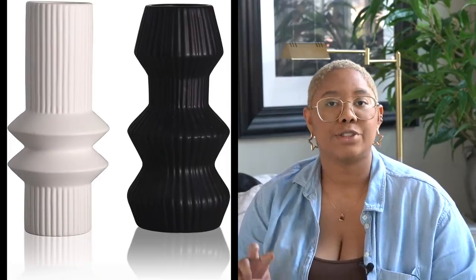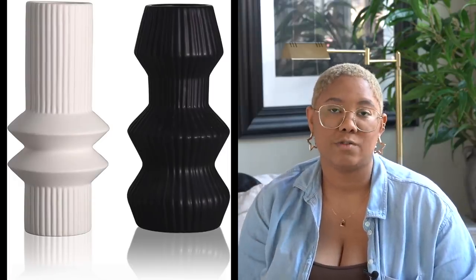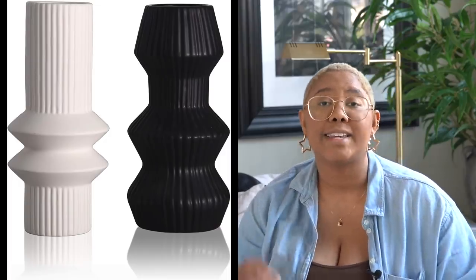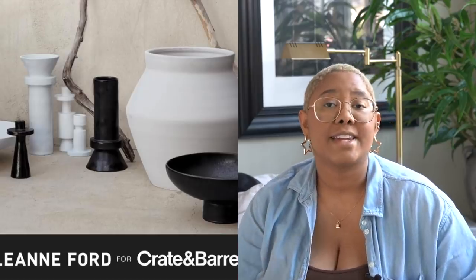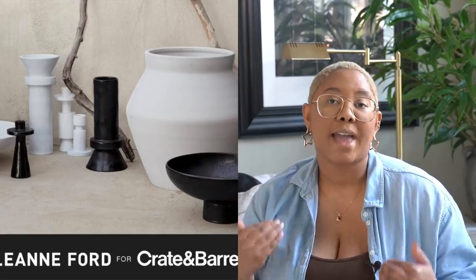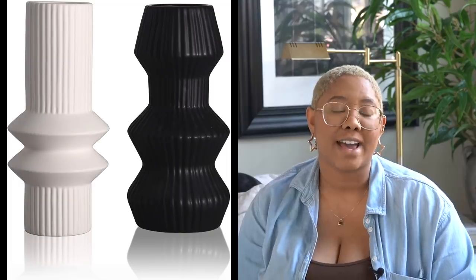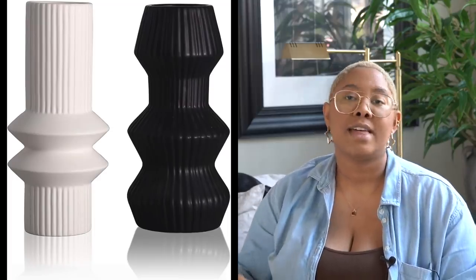Next we have this geometric vessel set, which is $25 for two vessels — one white and one black. This screams the Leanne Ford collection from Crate and Barrel but it's so much more affordable; one of those bases is about $100 and you get two of these for $25. This is great if you have a modern, Scandinavian, or modern neutral home. It adds really interesting shapes, and with a more muted color palette you need to add dimension through texture.